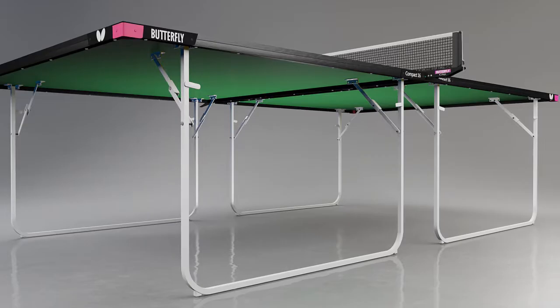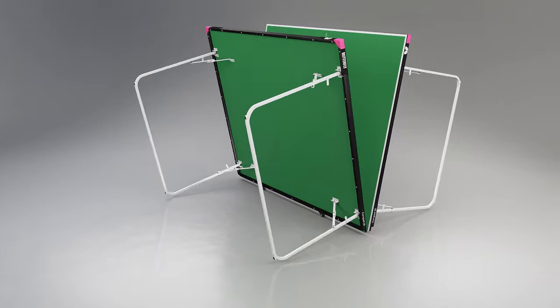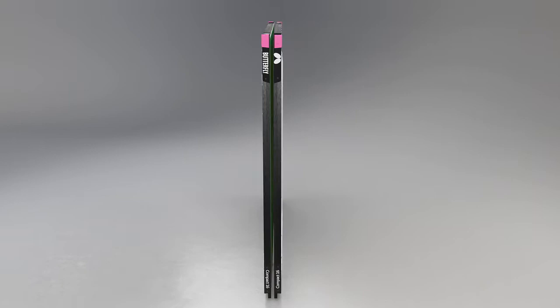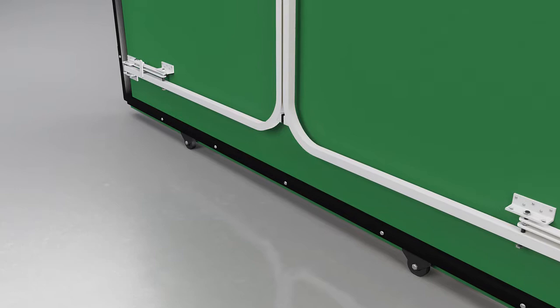With corner pieces for movement and storage, the table divides into two equal halves. Each half has four legs which fold into the top for economical storage. The table takes up a width of only five inches, or 12.5 centimeters.